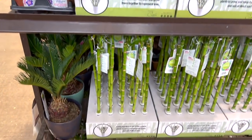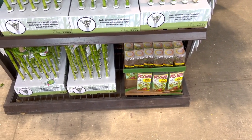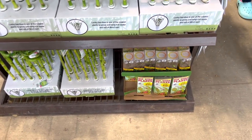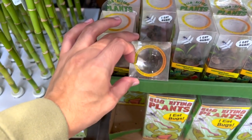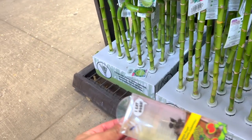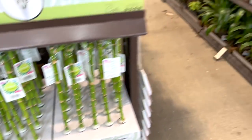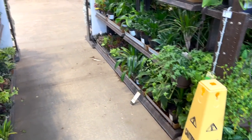I think it happens if you underwater them, and I underwater my plants. Look — these plants, you already saw them, they look kind of bad though and they're all the same. This one's like dead. They always die. It's so sad.